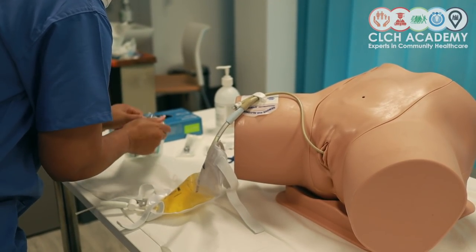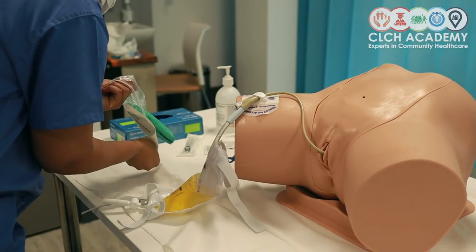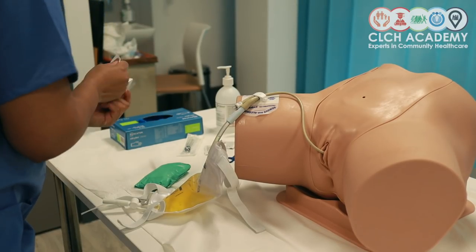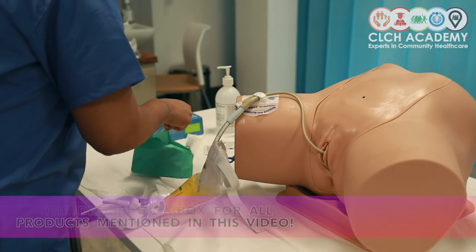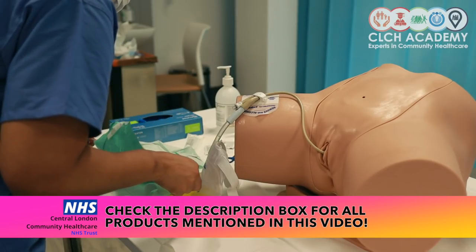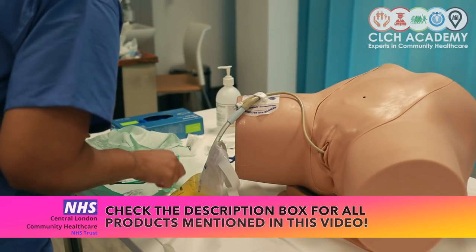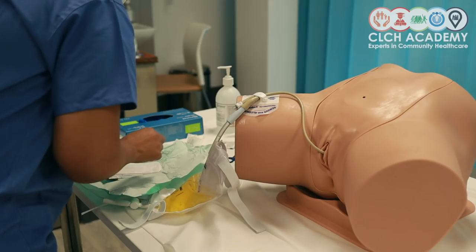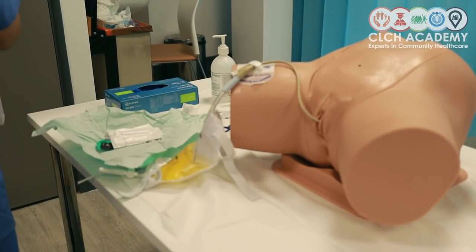Opening my removal pack, the process of removal will follow an aseptic non-touch technique — it's no longer a sterile technique, but an aseptic non-touch technique. The first thing I can identify within the pack is my apron, so I'm going to pop that on.